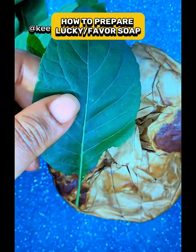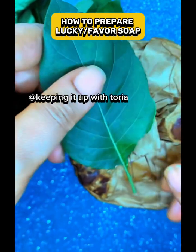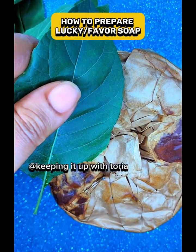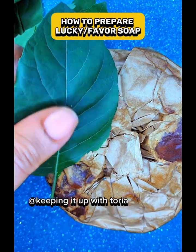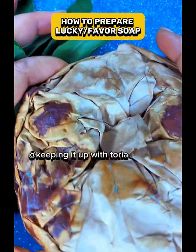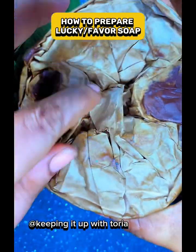The bitter leaf juice is what you need. After pounding, squeeze the juice out of the leaf and throw away the leaves. Now get any soap of your choice — I like using black Ghana soap.